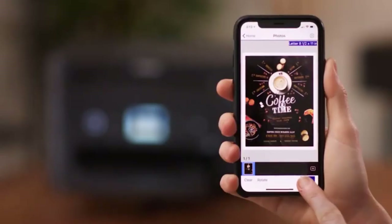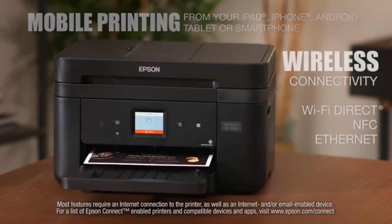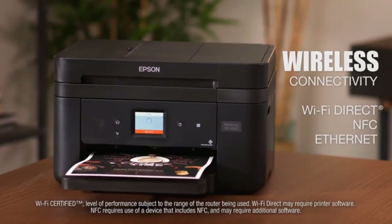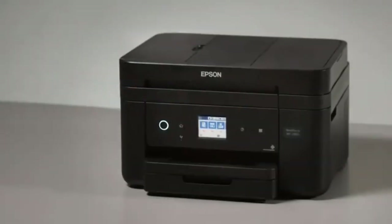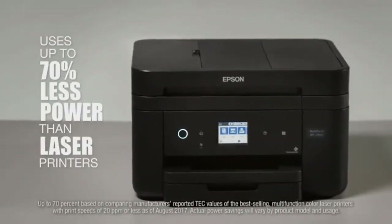A duplex printing option is always welcome, and that is what you get with the Workforce WF-2860. You'll save time and save paper. With a 5,000-page monthly duty cycle, this is not a printer for a busy office, but if you are doing frequent printing as the sole user, it should be a robust enough printer to fulfill your needs.